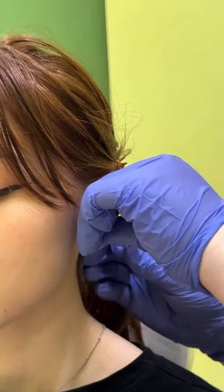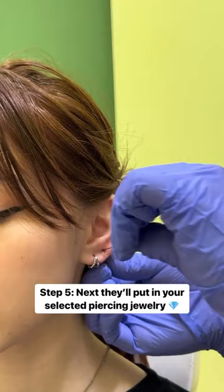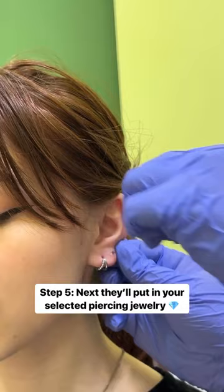After they pierce, they'll use a taper to put in your piercing jewelry. Once they put in your new piercing flat back, your piercing is ready to enjoy.